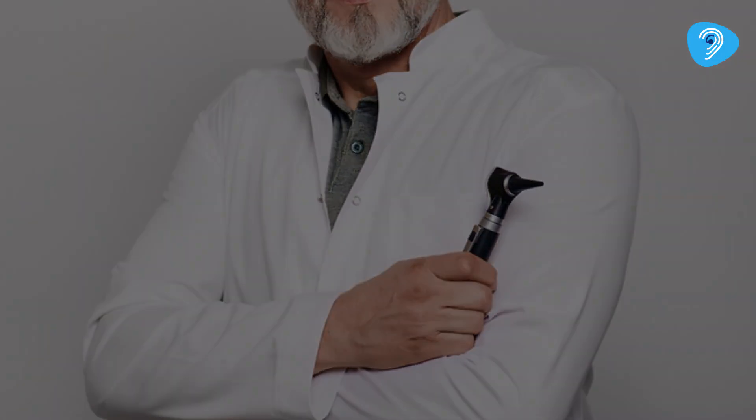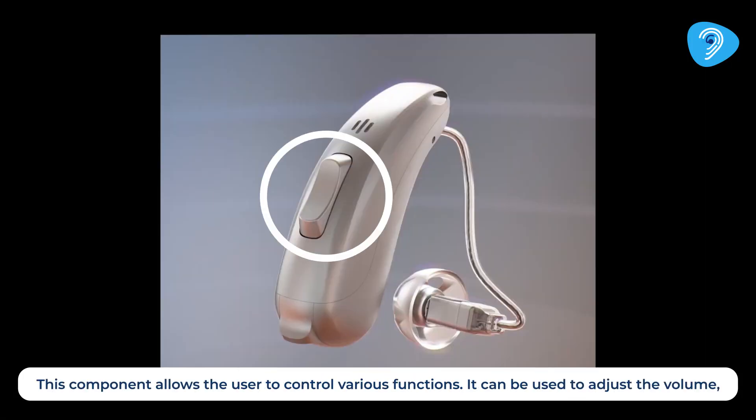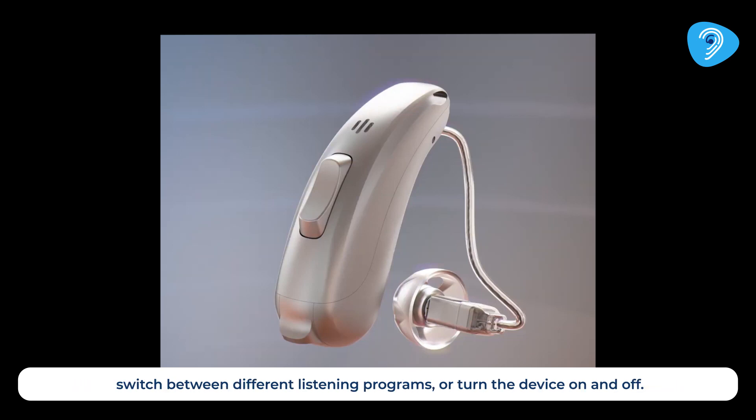Next, we have the button or switch. This component allows the user to control various functions. It can be used to adjust the volume, switch between different listening programs, or turn the device on and off.